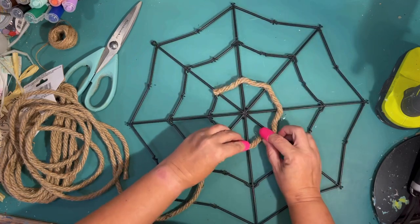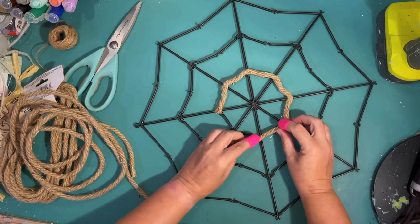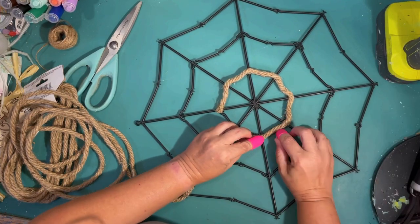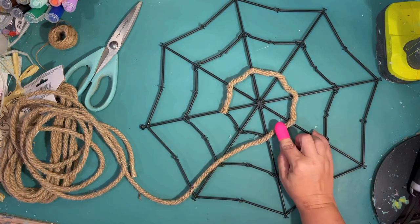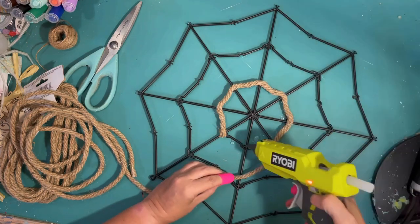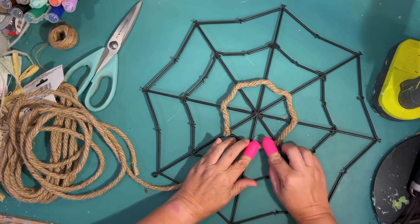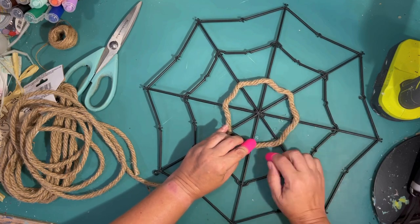If you do this project, I think you could do it with twine or wrap everything. Maybe that thicker twine from Walmart might work too — it might cover a little faster than the thin twine from Dollar Tree.